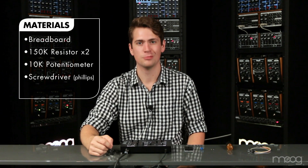In this video, I'm going to show you how to add a fine-tuned functionality to your Werkstatt. For this project, you'll need a breadboard, two 150k resistors, a 10k potentiometer, a Phillips head screwdriver, and some jumper cables.